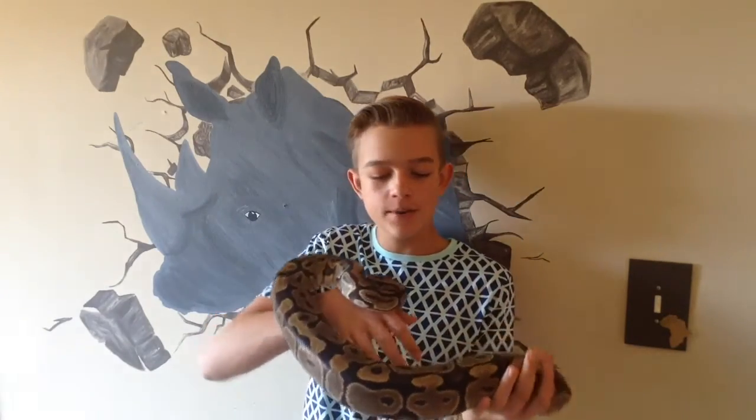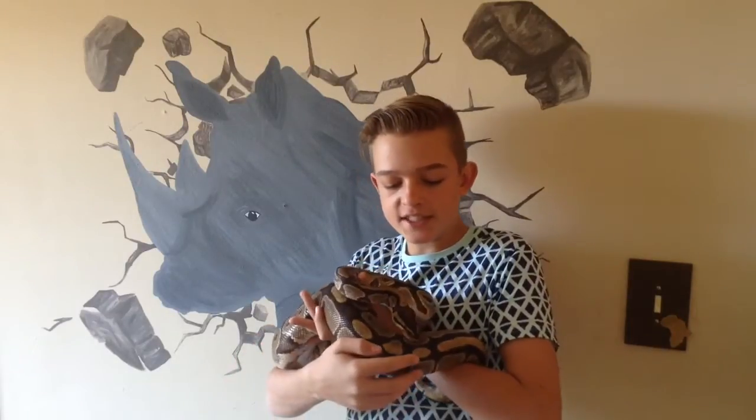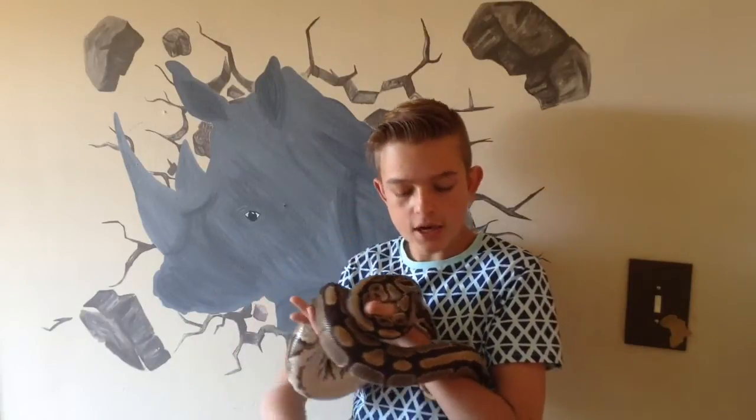I'm using my normal female ball python here, her name is Lady, and she will be displaying in this video. The first thing I would suggest is look if the snake has its tongue forked when it flickers, or if it's stuck together. You would never want a snake with a stuck-together tongue because that could be RI — upper respiratory infection — and that is a sick snake you don't want.